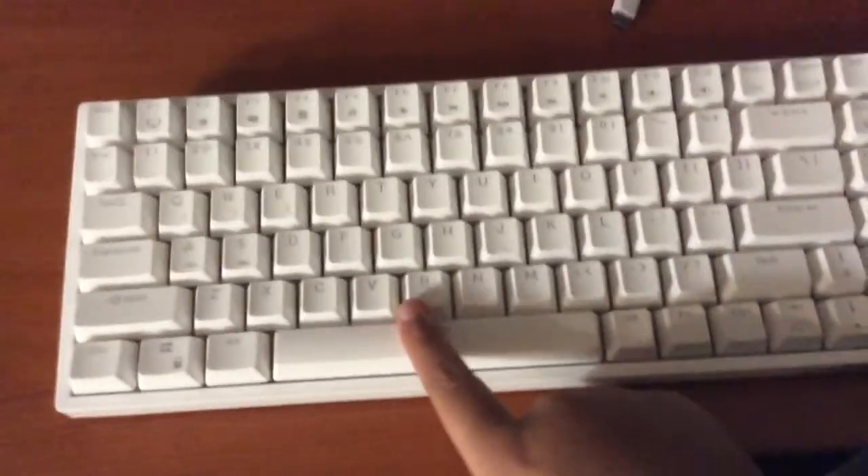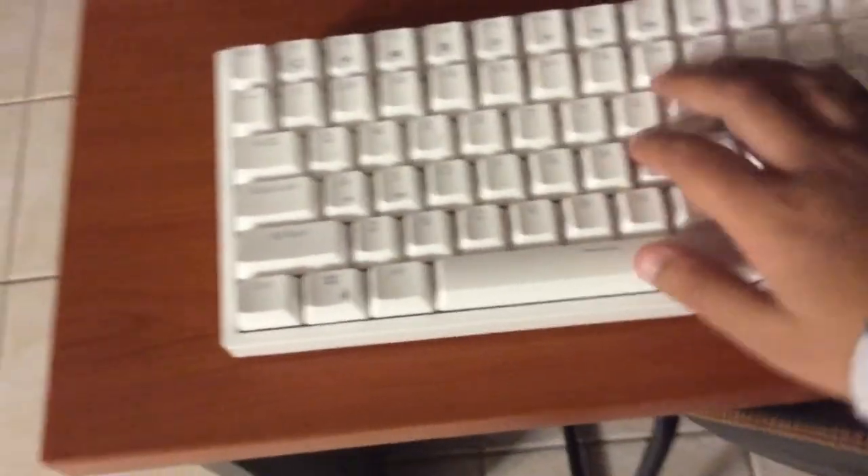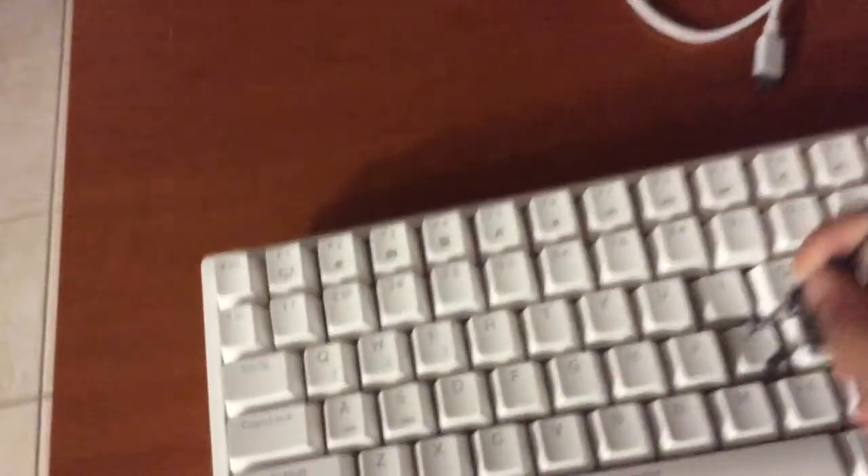So you might be thinking, why does your space bar not look like much? I did get a new setup — ignore all this mess. But I might use the switch side of the puller because it's easier.